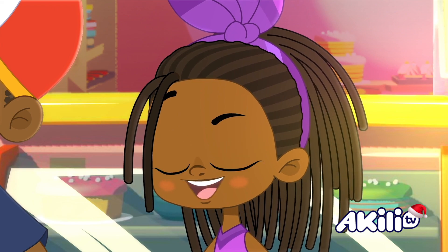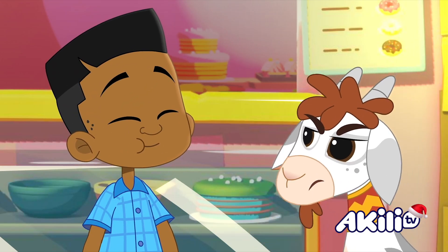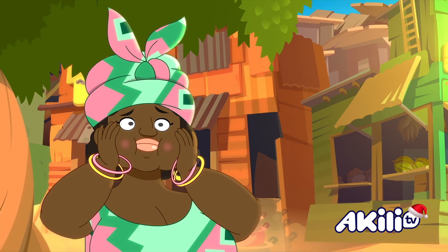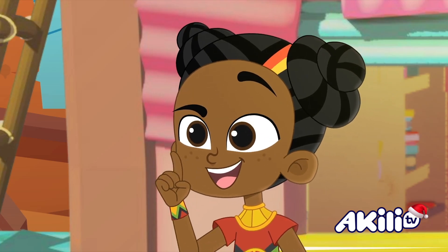Well you just have to stop making them! So yummy! Stop making Mrs. Pum Pum's famous mandazi? All gone! He doesn't bear thinking about! Hmm, maybe you don't have to!